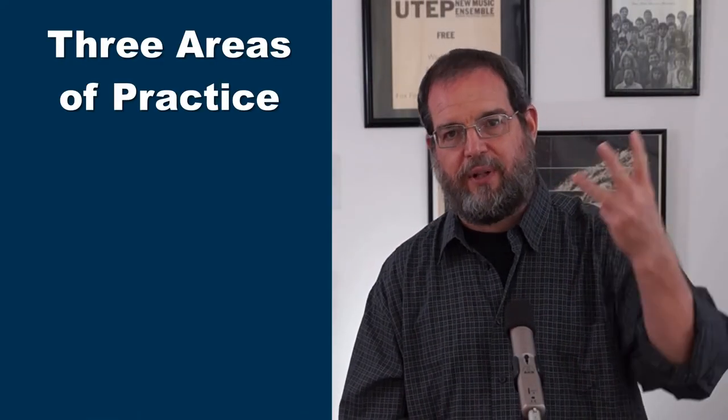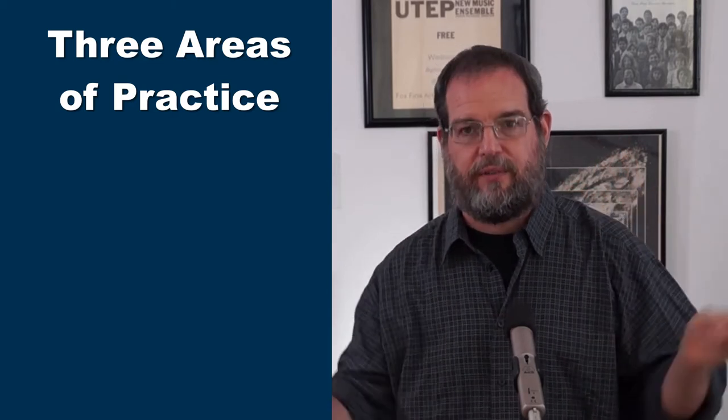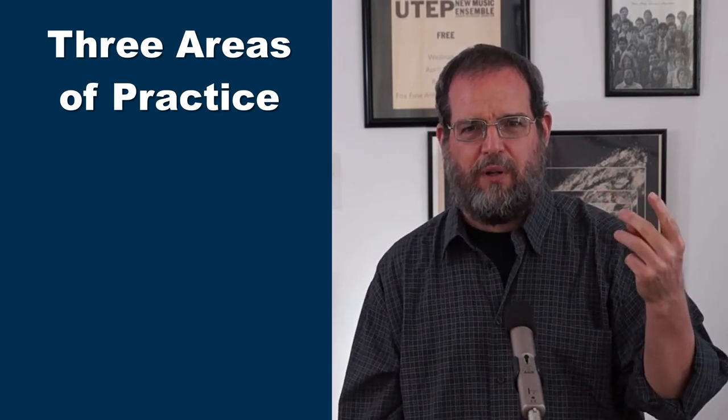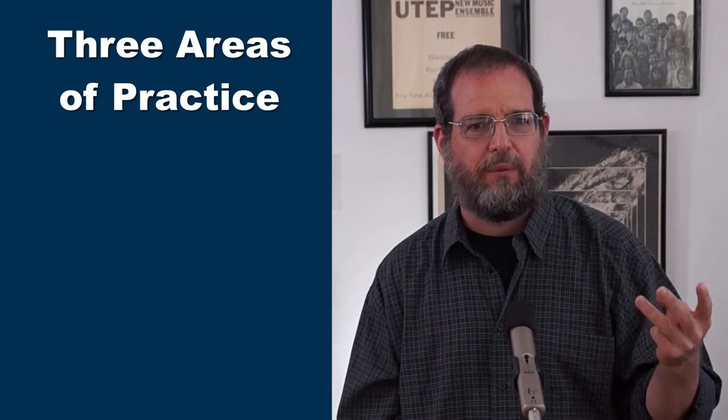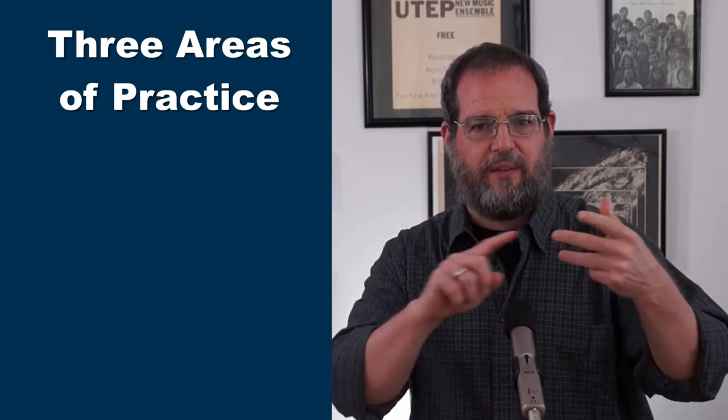Let's look at what I consider good practice on trumpet. We're going to have three things that we try to cover in our practice — three general areas. Two of them can be kind of combined, but for the sake of being clear about what we're practicing, we're going to treat them as two individual things. So we've got three things.